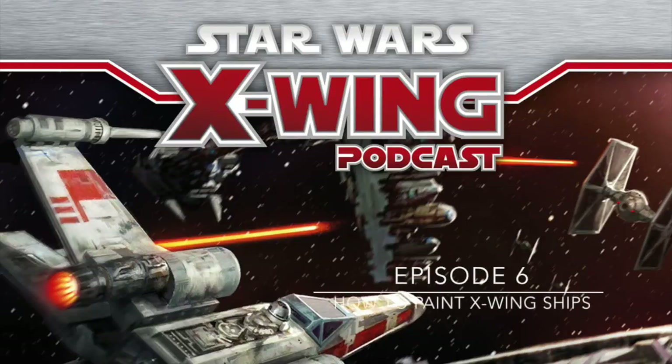This is the unofficial Star Wars X-Wing Miniatures Game podcast. So strap yourself in, stay on target, fly casual, let the Wookie win, and more importantly, enjoy the show.